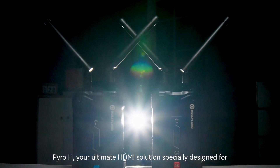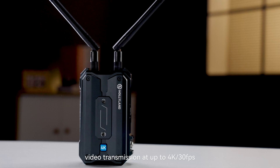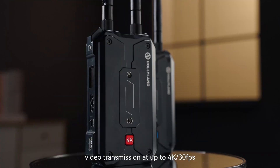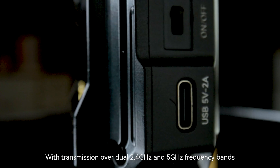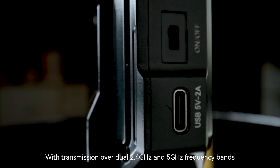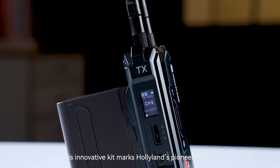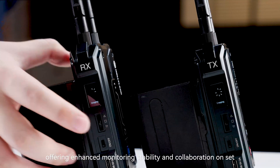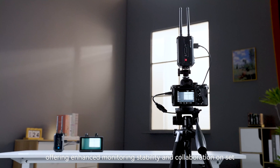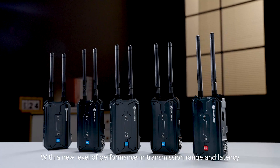Pyro-H, your ultimate HDMI solution, specially designed for video transmission at up to 4K 30 frames per second, is now available on the market. With transmission over dual 2.4GHz and 5GHz frequency bands, this innovative kit marks Hollyland's pioneering leap into 4-receiver support, offering enhanced monitoring stability and collaboration on set, with a new level of performance in transmission range and latency.